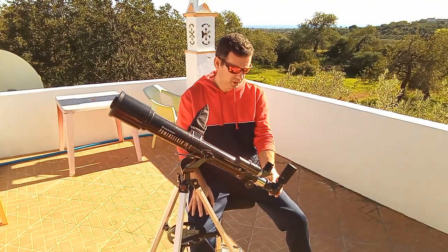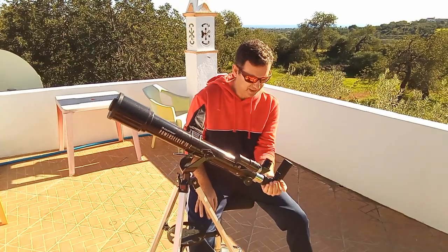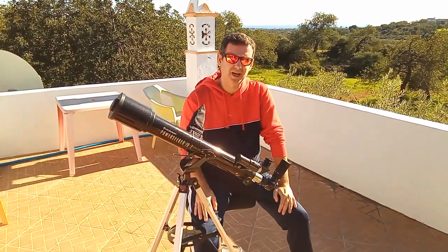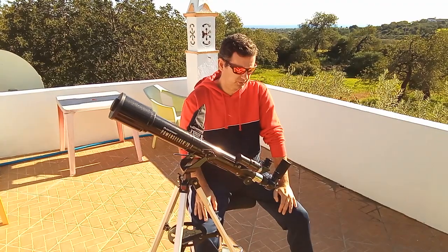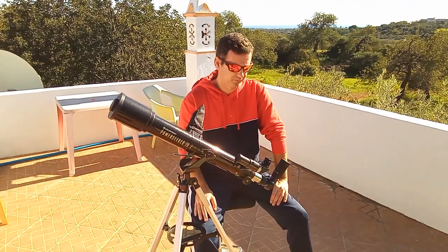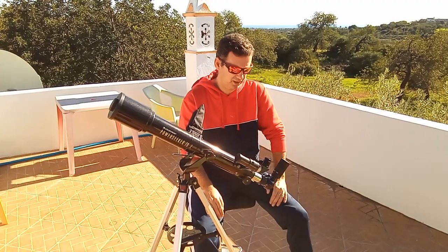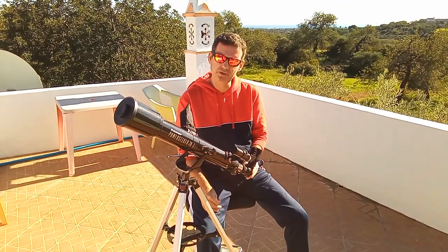This telescope comes with a diagonal — this round part that is nice and very easy for everybody, children included, to use. It also comes with a 3x Barlow, which I didn't use because it's a mess — just put it aside. It came with 20mm and 4mm eyepieces. The 4mm I also put aside because it will mess up your views, but the 20mm you can try — I only use the 20mm.